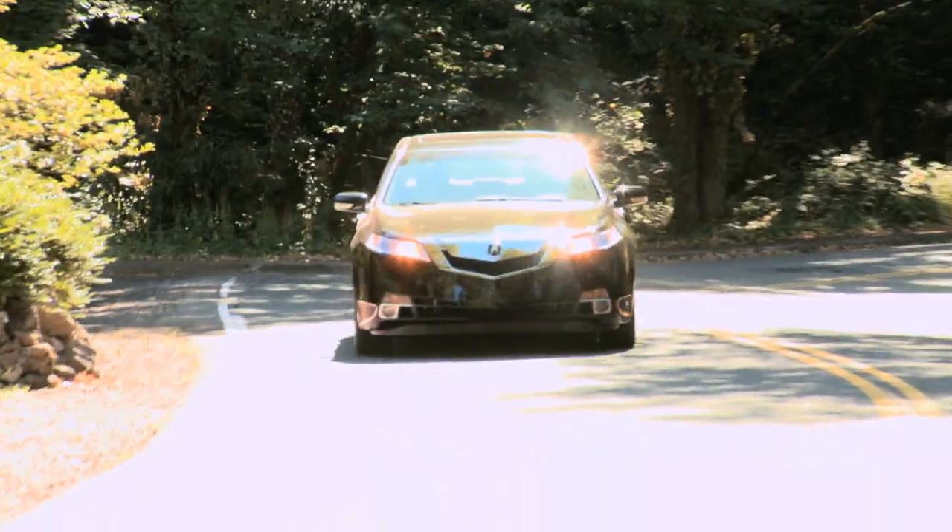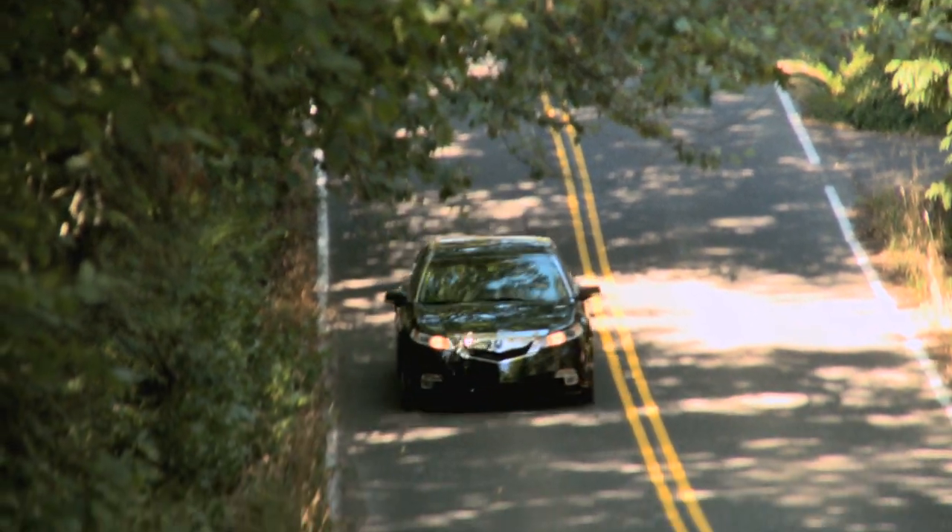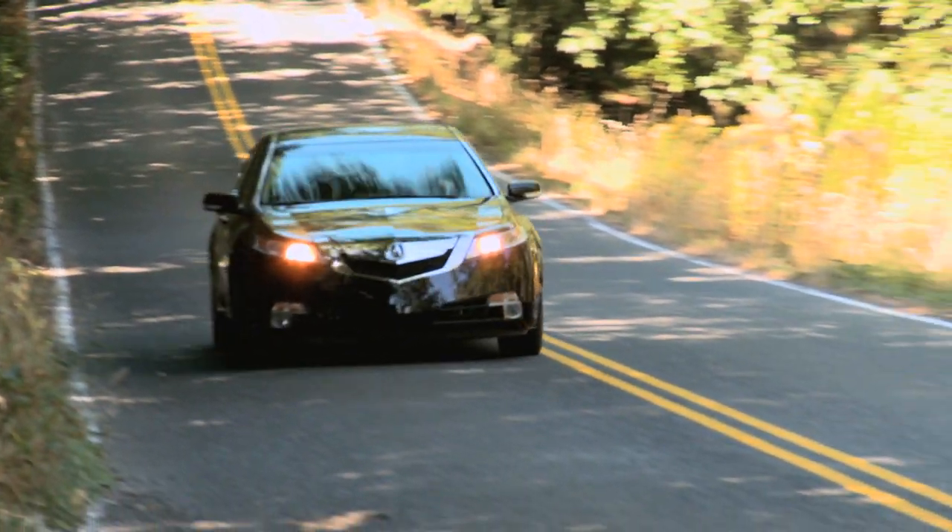Everything around the front is great — the HID headlights. Also, some of those air ducts in the bumpers actually have a function: they channel air to the brakes to keep the brake cooling system going.